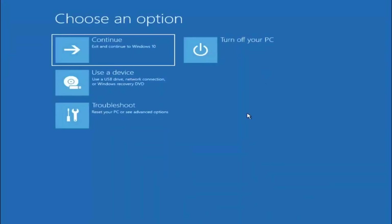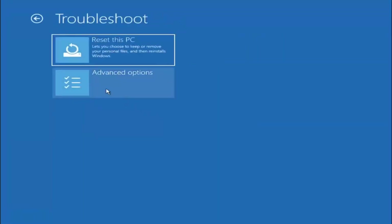Go ahead and select the Advanced Options button. Now you have several different options here, but we're going to select Troubleshoot — reset your PC or see advanced options. You can reset this PC, choosing to keep or remove your personal files and then reinstall Windows, or you can select Advanced Options, which we're going to select first.